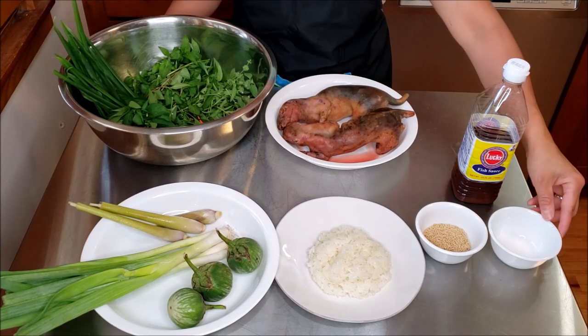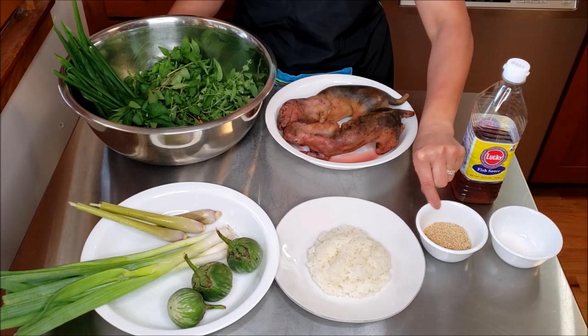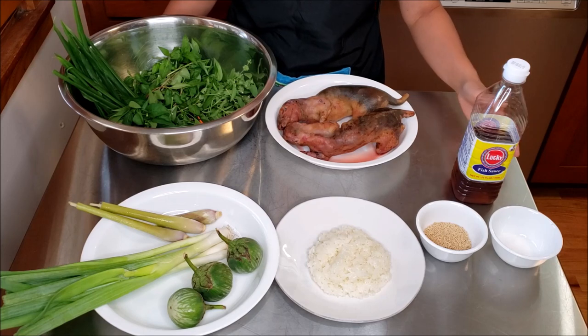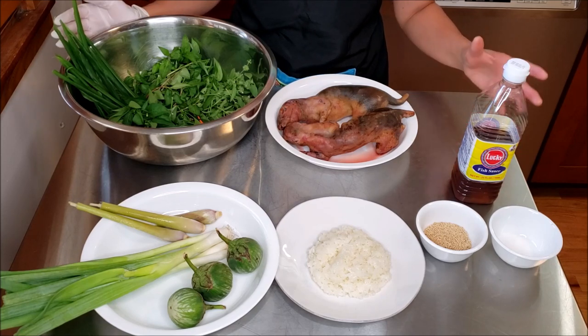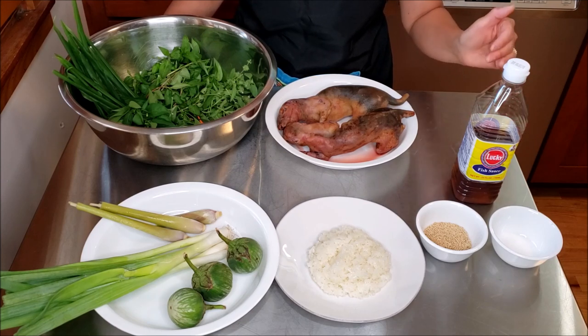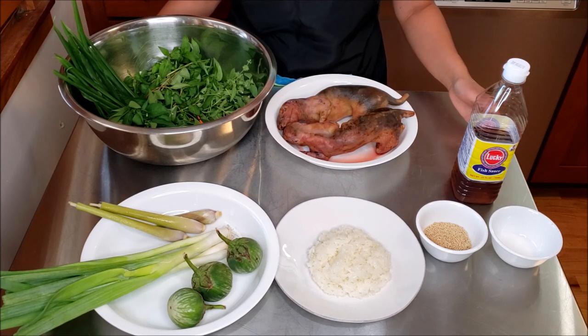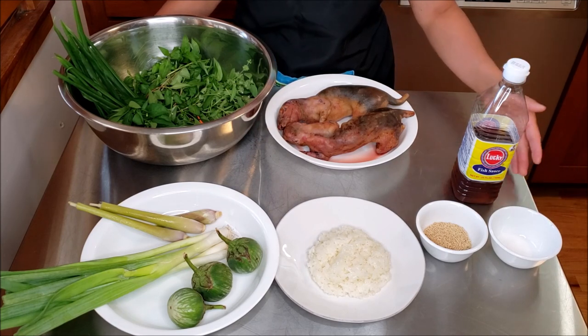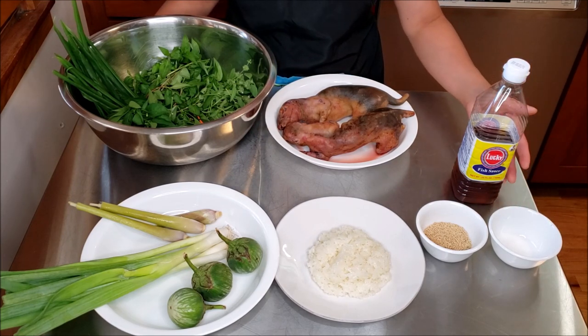For seasoning, I use some salt, mushroom seasoning, and some lucky fish sauce. As I mentioned many times before, when making a Hmong meal, we do not have an exact measurement. Depending on how much you're cooking, you are going to adjust the seasoning based on your taste, based on the flavor that you like.